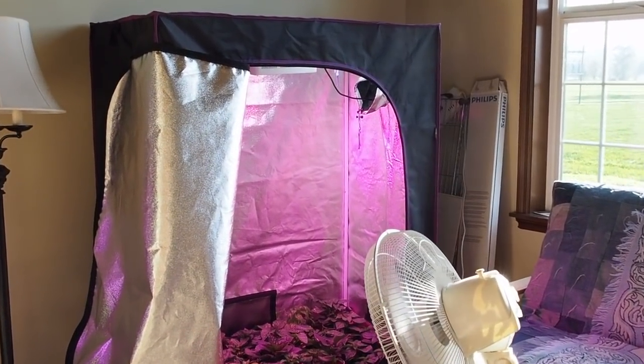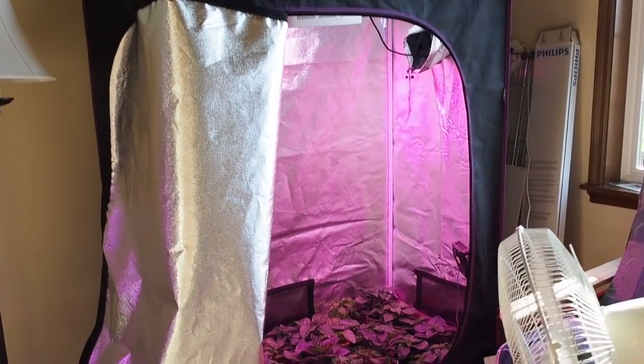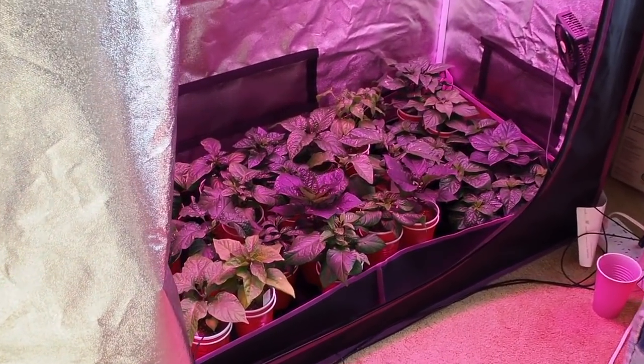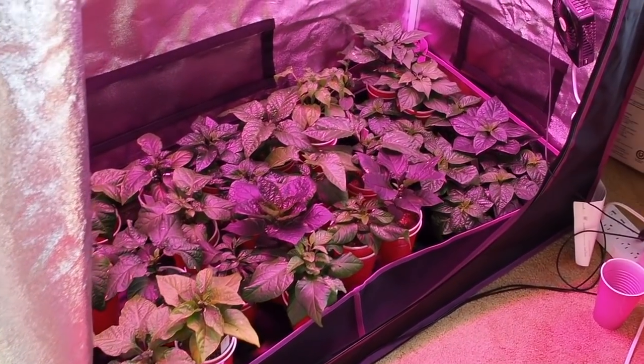Hello and welcome back to Gapy's grow room. Today we're going to start in the room that I have the grow tent in. These are the ones that are between 14 and 16 weeks old. Let me turn off the LED light here.